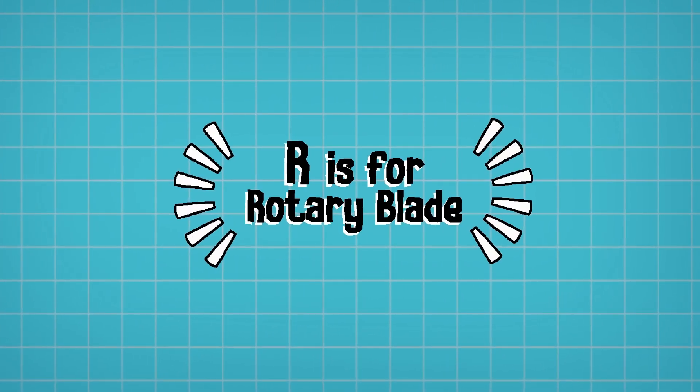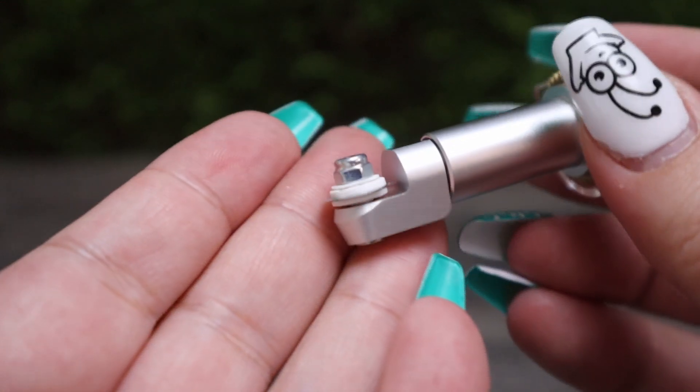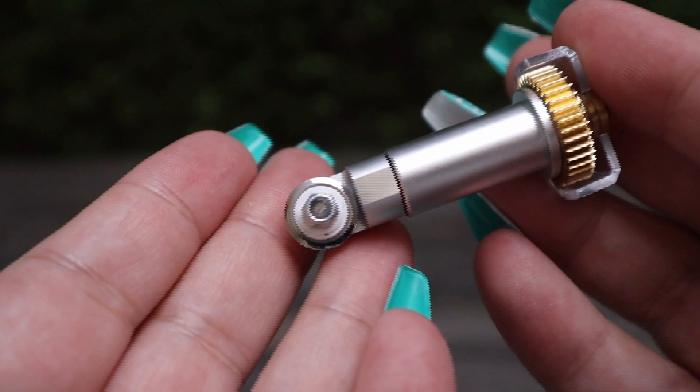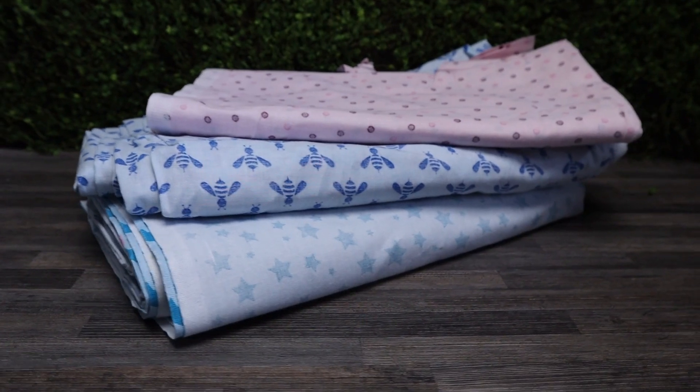R is for the Rotary Blade. The rotary blade is only compatible with the Maker and Maker 3 machines — it comes standard with the Maker but if you have the Maker 3 you'll need to buy it separately. This housing is not compatible with any other housings and is used to cut all of your unbonded fabric materials, so you can use the pink fabric mat with it. I wouldn't suggest cutting designs that are too small as the nature of the blade means you won't get very fine details.